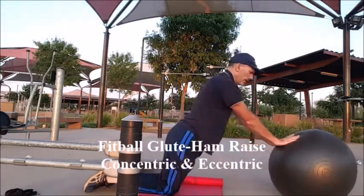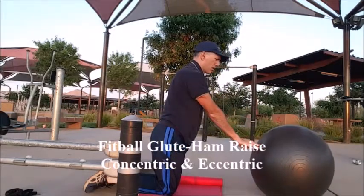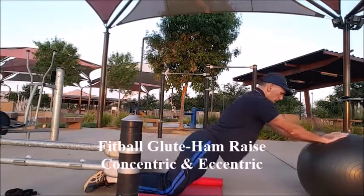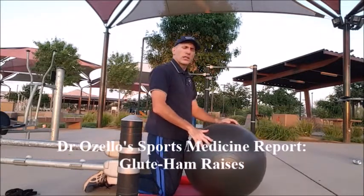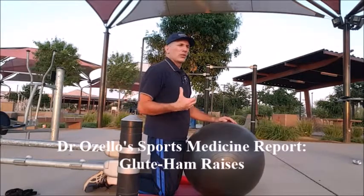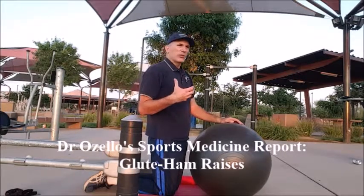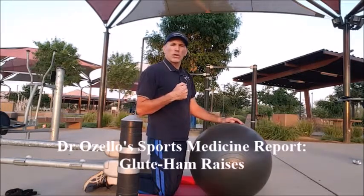I'm feeling my hamstrings burning — I'm not sure of the number of repetitions, guessing about six or seven so far. I can really feel it in the hamstrings. This is going to help build hamstring strength in both the concentric and eccentric fashion. It's extremely important to have strong hamstring muscles and stability in the knees to help prevent non-contact injuries. The hamstrings are a large, powerful muscle group that do a tremendous amount — you want to make sure they are as strong as possible.